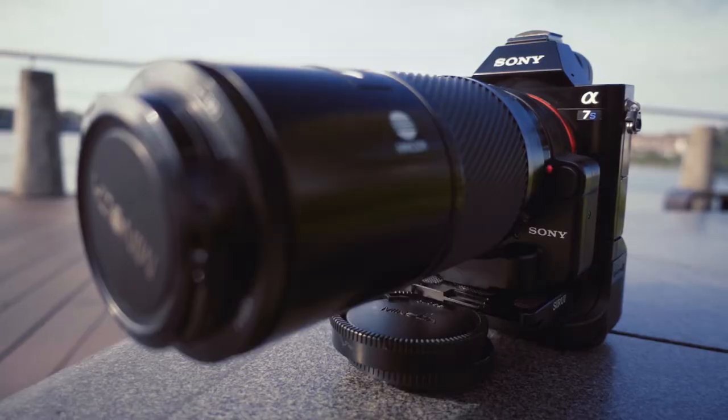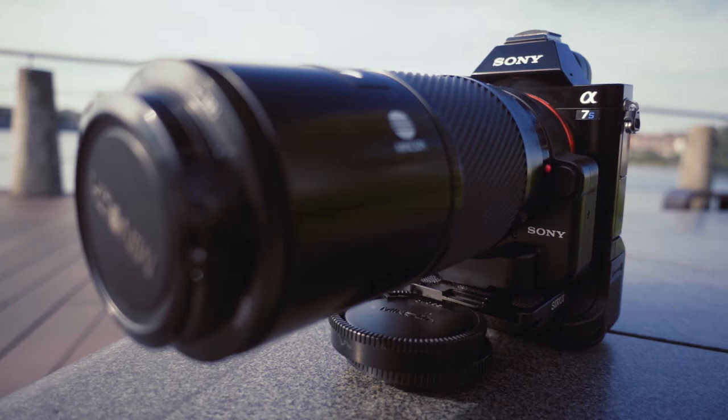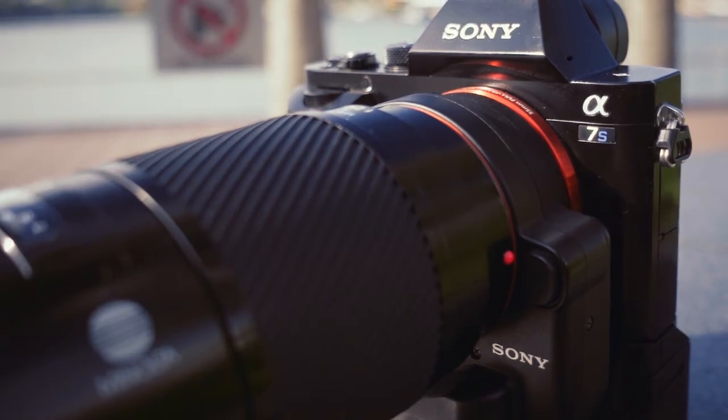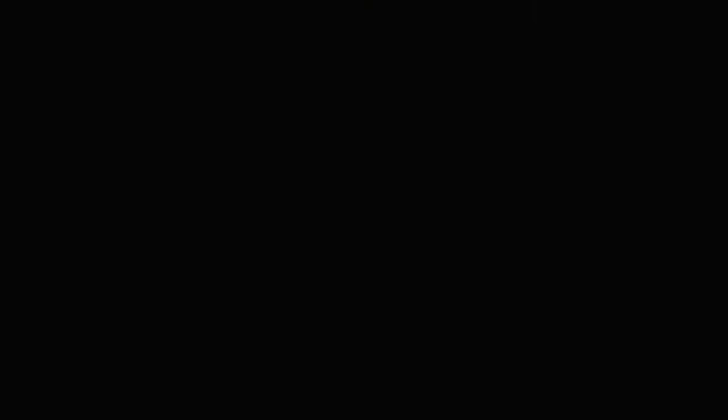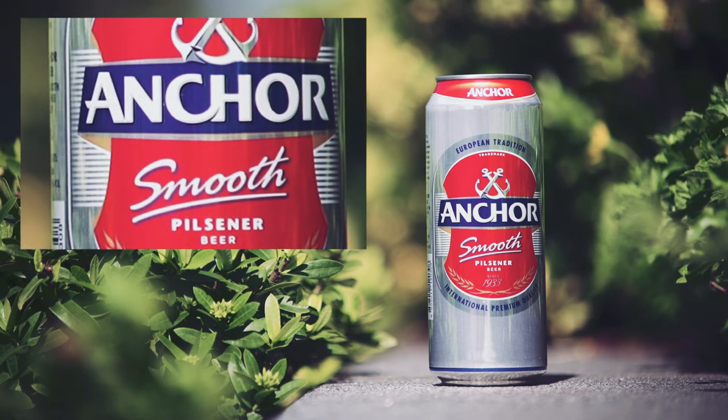Enough talk about physical appearances — let's take a look at image quality. For this review, I've adapted this Minolta 70-210mm f4 lens to my A7S with the LAEA4 adapter. The first thing I notice about the image quality is the colour fringing. It's all over the image, even in the centre.